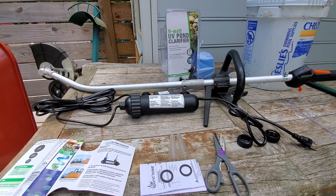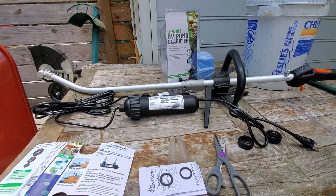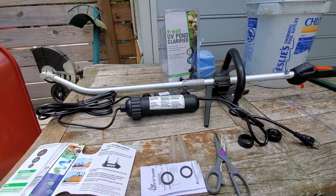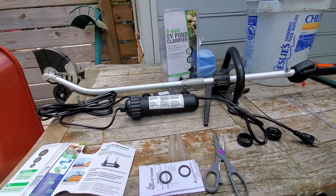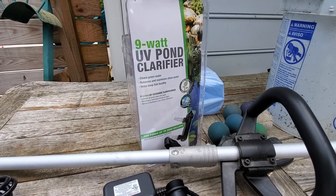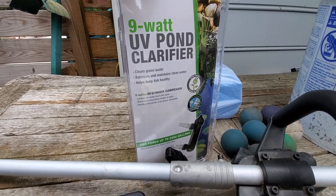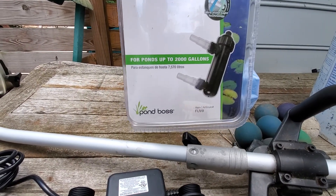Alright, good afternoon Facebook! Welcome back to OG's Fish Room. I finally got the UV sterilizer. I went to Home Depot online and bought a 9-watt UV pond clarifier from Pond Boss.